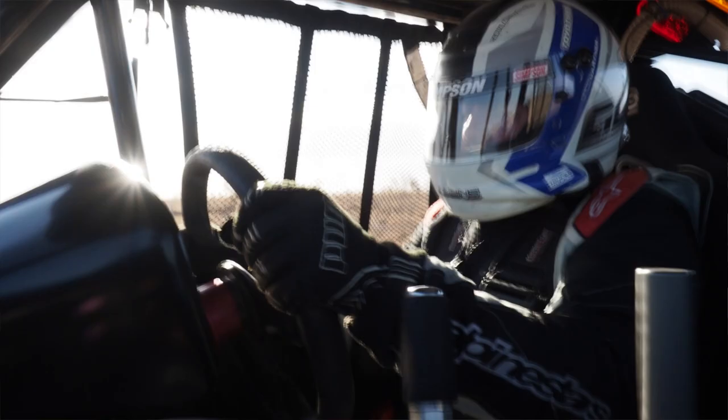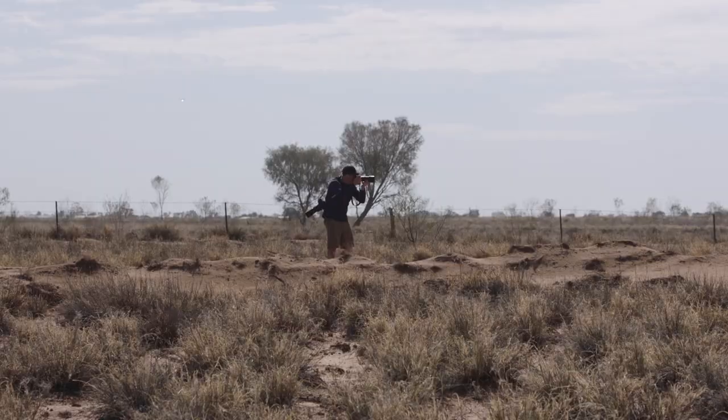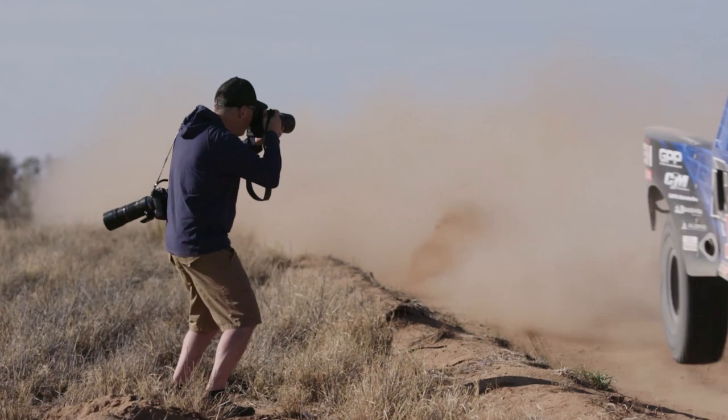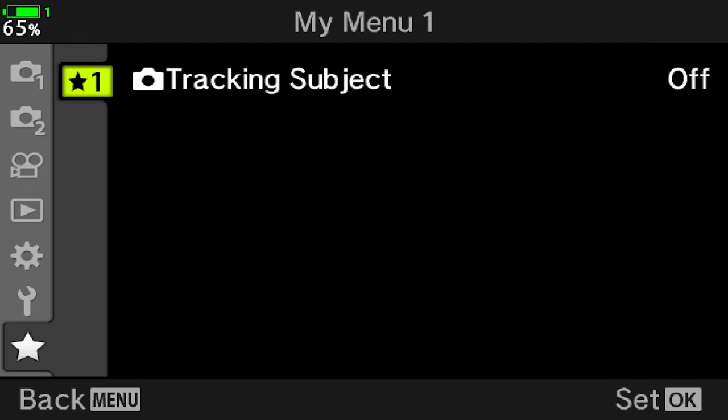Now with the OM-D E-M1X, I have a camera where all of my favourite features are refined and more. The vertical grip and button placement fit my hand perfectly, and the new toggles give me quicker access to move my focus points. Having a little bit more mass in the body also helps me to balance longer lenses like the Zuiko 300mm f4.